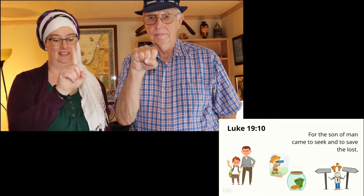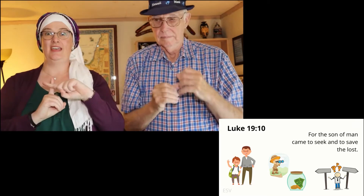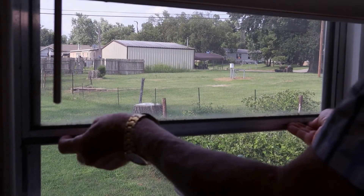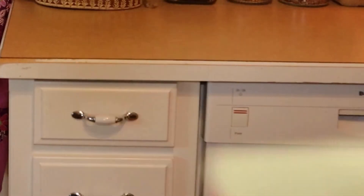Attention. For the Son of Man. Start. — Luke 19:10. For the Son of Man came to seek and to save the lost. Luke 19:10. Attention. Bring the full tithe. Start. — Malachi 3:10. Bring the full tithe into the storehouse, that there may be food in my house. And thereby put me to the test, says the Lord of hosts, if I will not open the windows of heaven for you and pour down for you a blessing until there is no more need. Malachi 3:10.